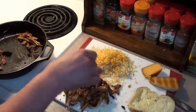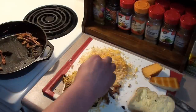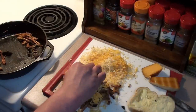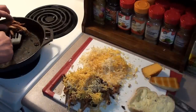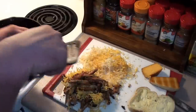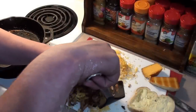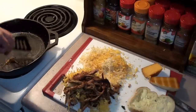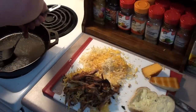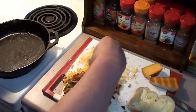Build it up halfway and take some more cheese, throw it in the middle. Then add the rest of the pork right to the top, and finish it all off with some more cheese on top.